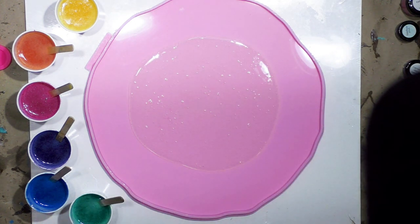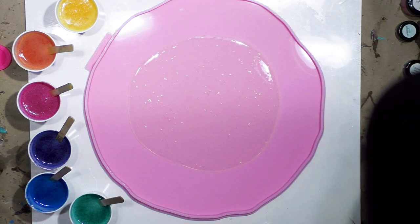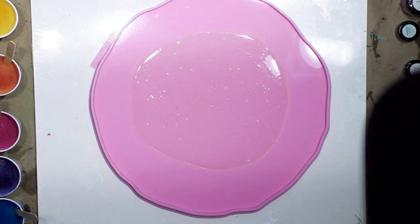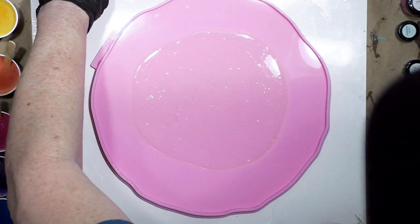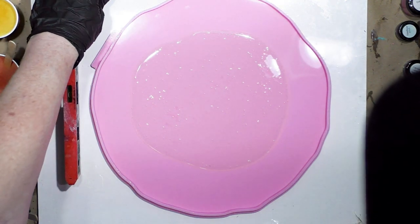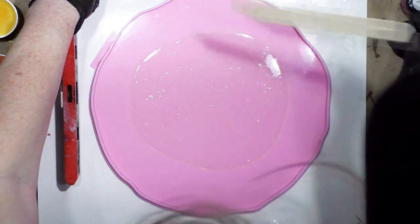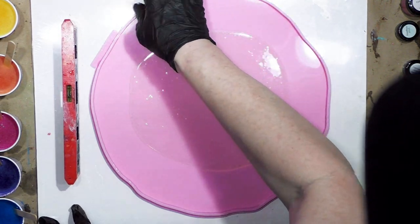I'm just putting my clear resin in first. I was going to pour the colors straight into the mold, but I thought I'd better put the clear in first because I want the pattern to spread as evenly as possible and be as perfectly flat as possible. I did use a level, and I can tell right now this end needs to come up a bit, so I'm going to put a stick under here. It's always important to be level.